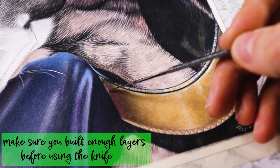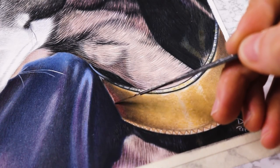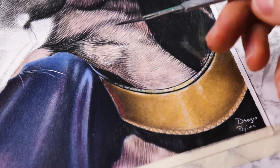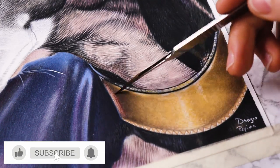Make sure you build enough layers before using this knife. You will need at least three layers, all of which must be burnished. The more layers you have, the easier the removal process will be.